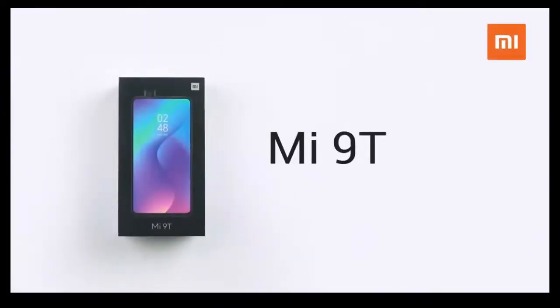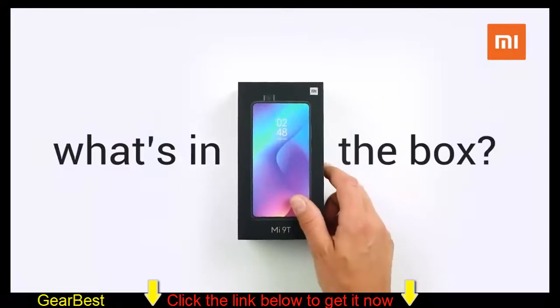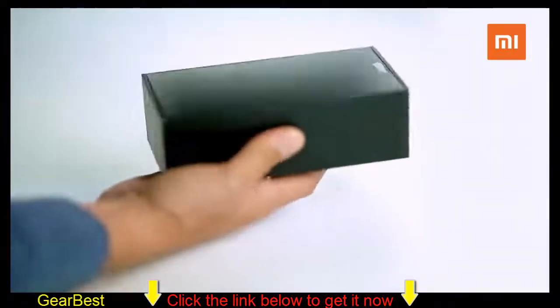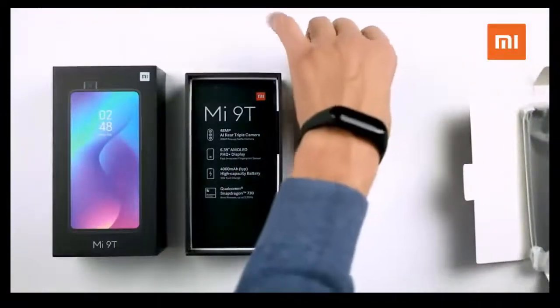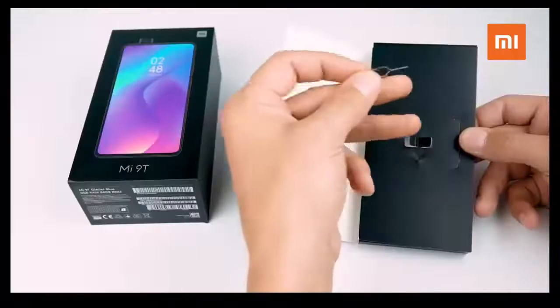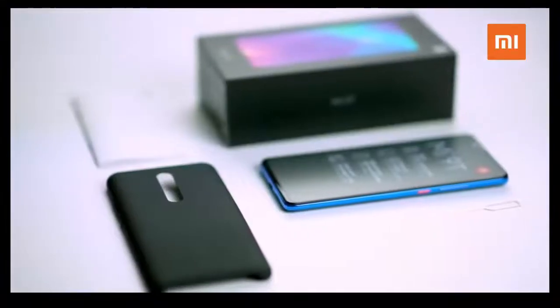Let's have a look at Xiaomi's all-new Mi 9T. In the box you'll find some instruction manuals, a protective case and SIM ejector tool, and a charging cable with 18-watt wall plug.